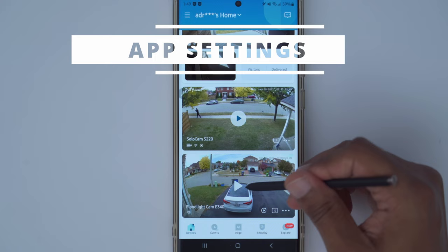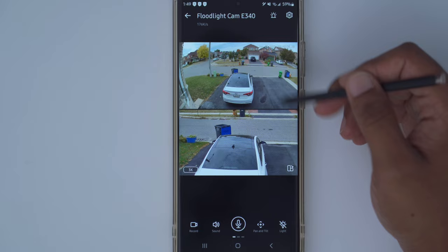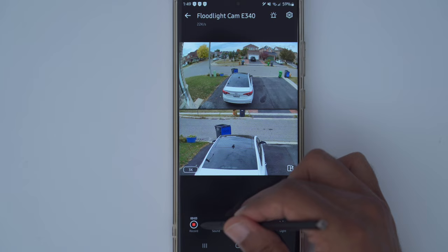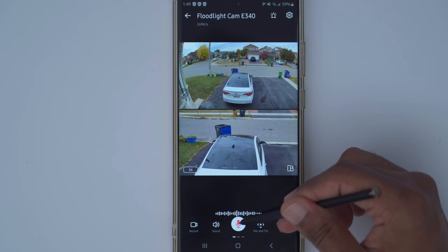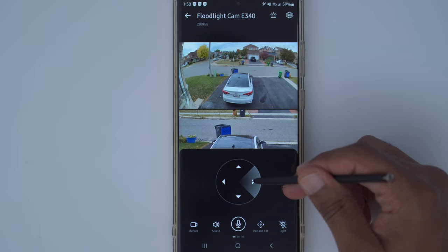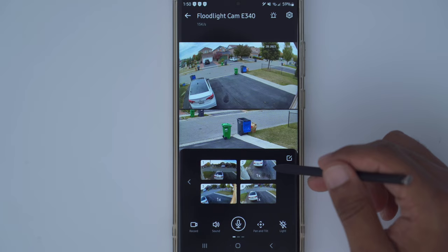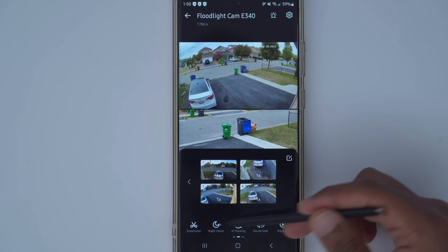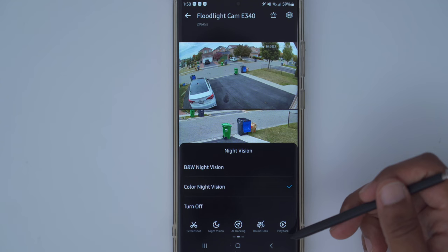If you're finding this review helpful, please consider liking and subscribing. In the Eufy Security app, start live view for the floodlight cam E340 — I have it set to dual view mode with two vertically stacked displays streaming in 3K quality. You can manually record, toggle sound on or off, and press and hold to talk to whoever is outside. Manual pan and tilt controls are available, and the next screen lets you switch between four preset patrol modes. You can also turn the light on and off manually.